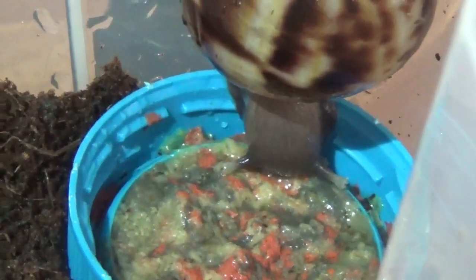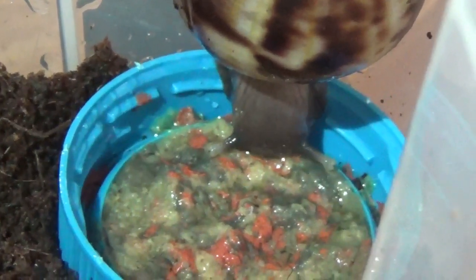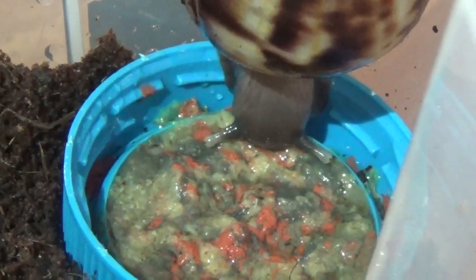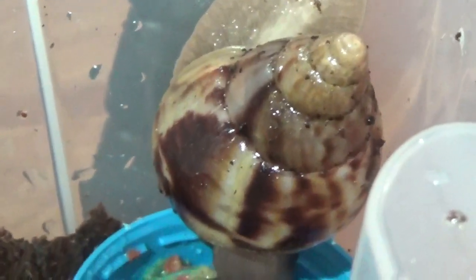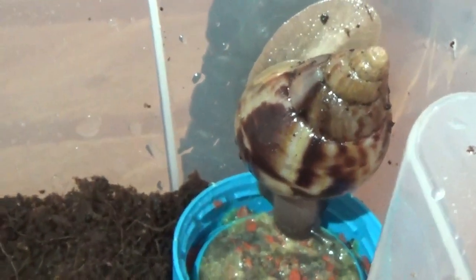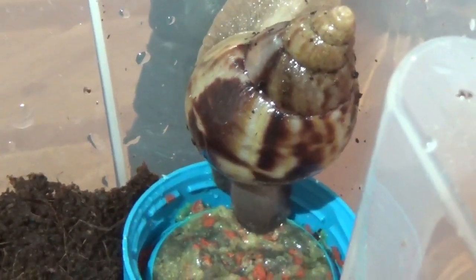The first piece of food he ate when he reached the bottom of the enclosure — he's gone straight for that fish flake mix, the little paste I made up. This is a good source of protein. And while we're here, you can see how nice and shiny the shell is. I hope this might give any snail experts out there an idea of what type of species this snail is, because I unfortunately do not know.